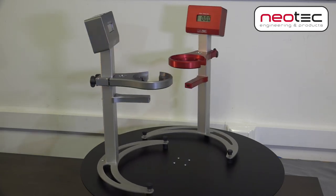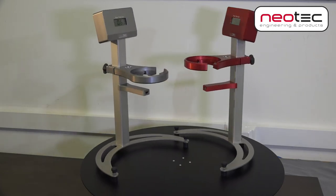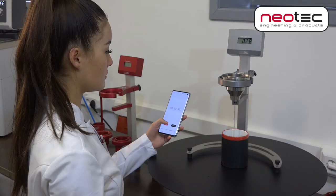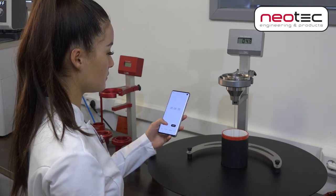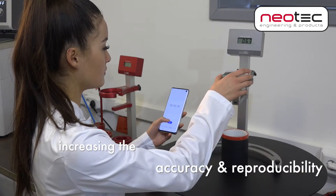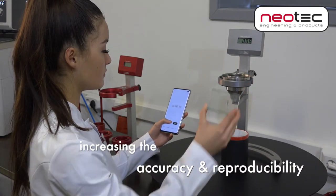Do you work with viscosity cups to measure flow time to determine viscosity of fluids? Then this device will be interesting for you. This portable device improves the measuring accuracy compared to traditional manual measurements, and also increases the reproducibility of measurements.